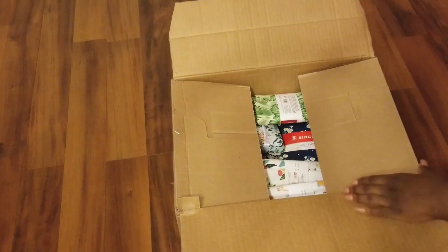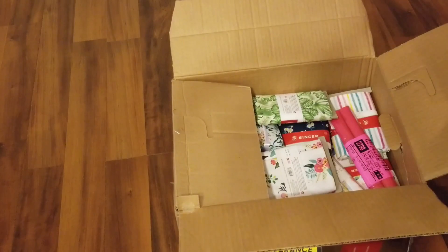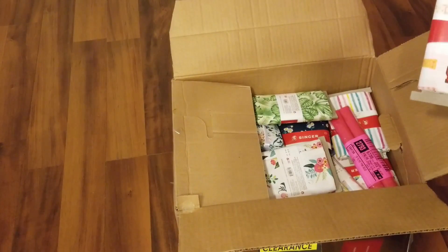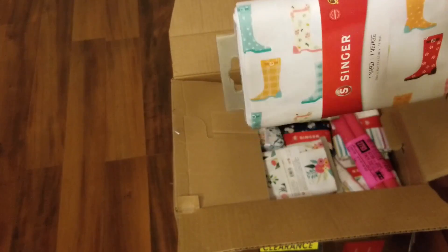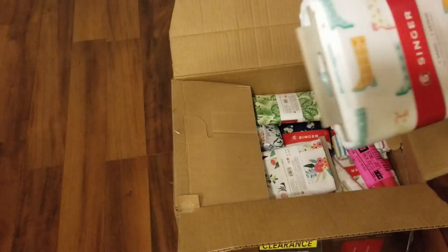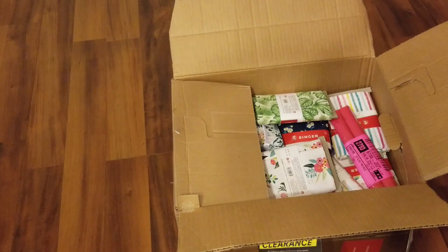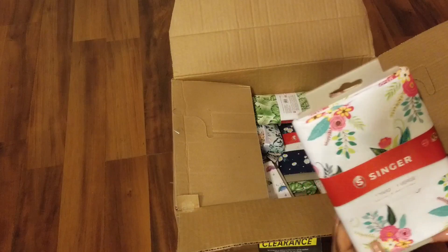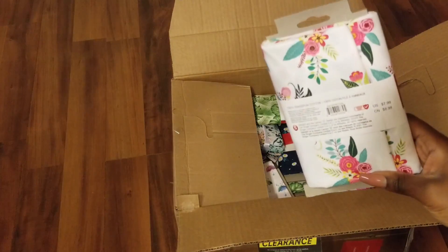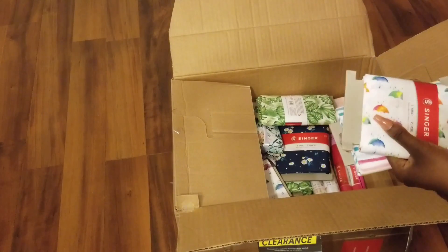This is the jackpot for me as a designer because it looks like it's all Singer fabric. These are one-yard fabrics — you've got little boots on them, which is kind of cute. I could make a pillow out of this. This is another design with flowers, again one yard, and these retail for $7.99 each. So that's two yards.